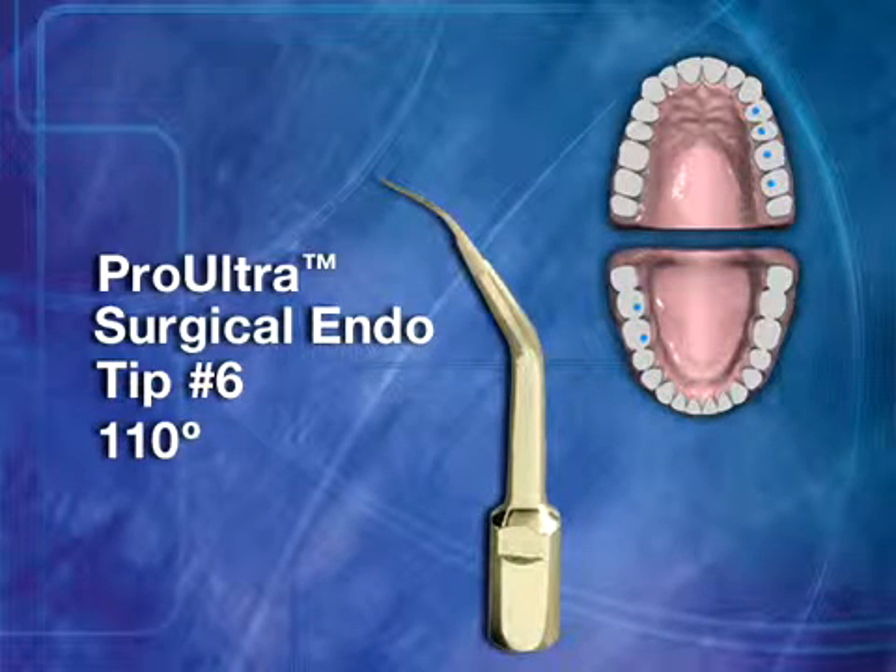Surgical Tip No. 6 has a 110-degree tip angle. This double-angled instrument is for lingual roots of mandibular right and maxillary left posterior teeth.